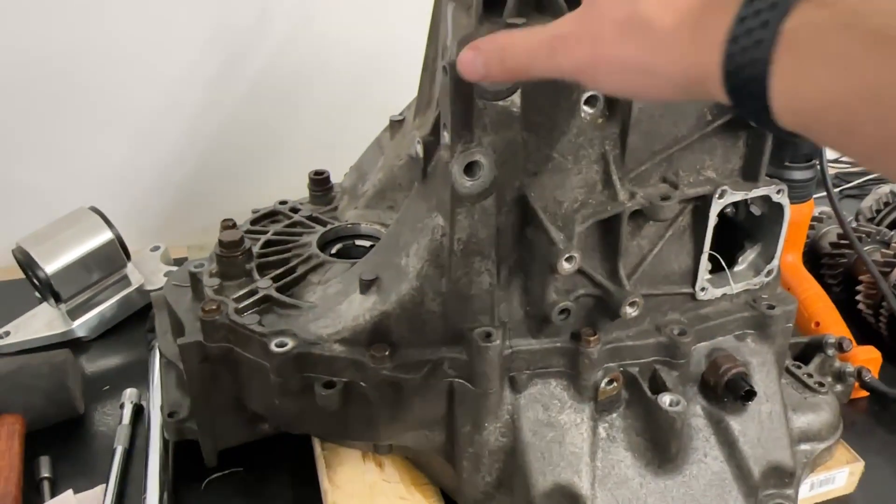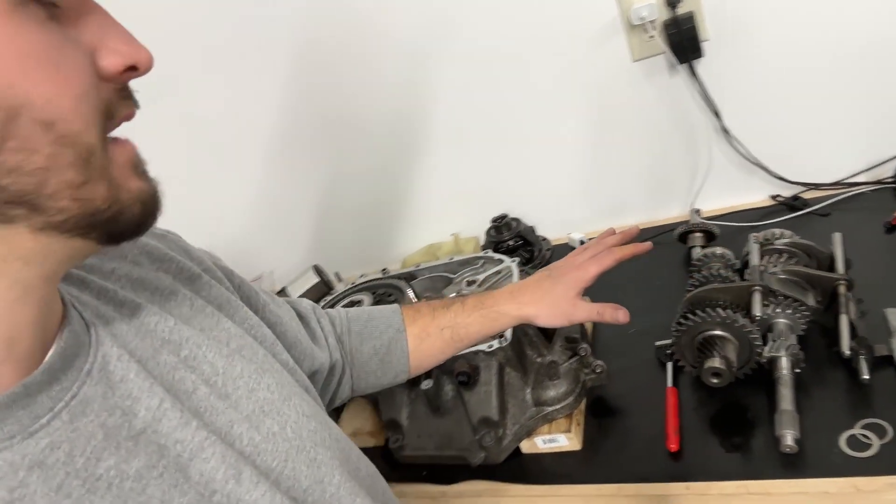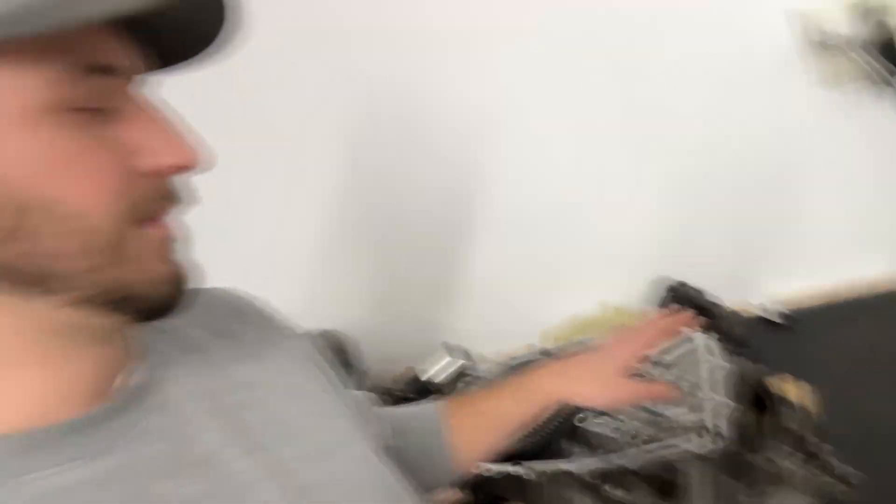So what we're going to do now is pop the case back off and get the gear stacks put back in. Since this video is mainly about how to install the differential into the transmission, I'm not going to record the next part — putting the SQS dog box gear stacks in — because I made an entire video on that. Please go visit that video. This video is about the differential install, so we'll trim the fat and revisit once those gear stacks are in.